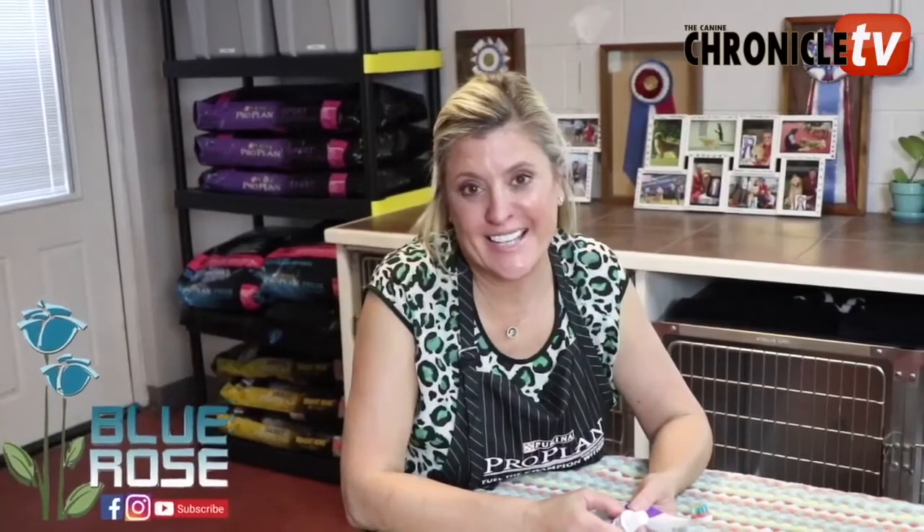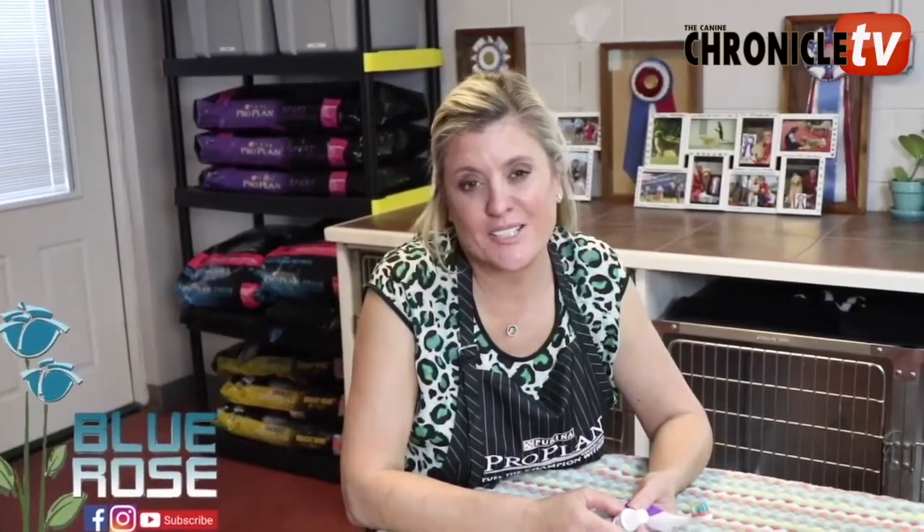Hi everyone, thank you for joining us again. The second tip for maintenance during the week with your animals is brushing teeth. We are going to do a quick review on how we brush teeth here at Blue Rose Kennel. The products that we like to use will be listed in the information box below. It's as simple as a battery-operated spin brush and a poultry flavored toothpaste.